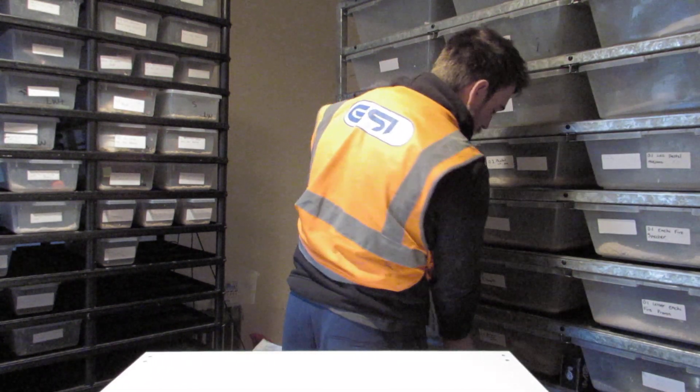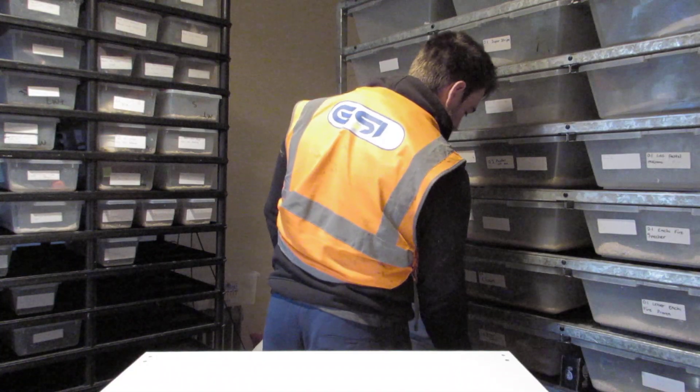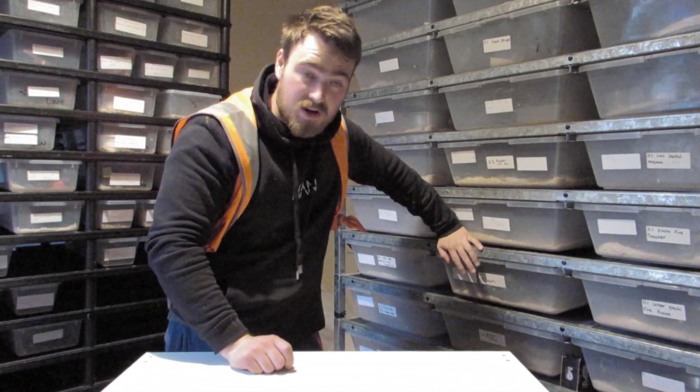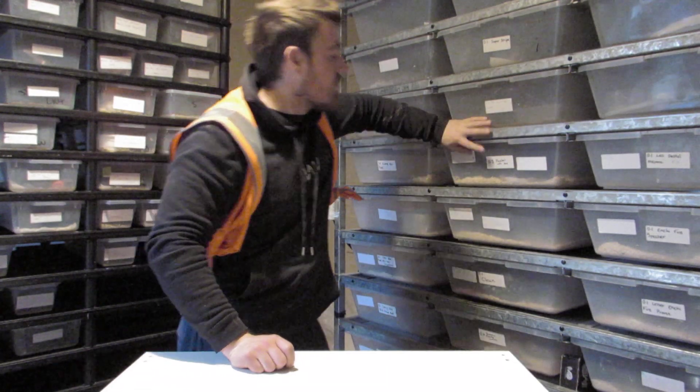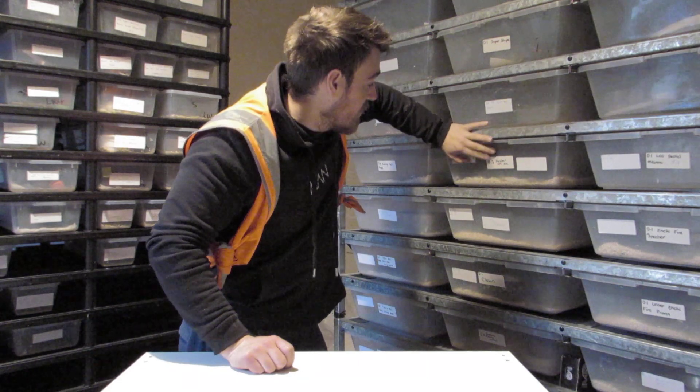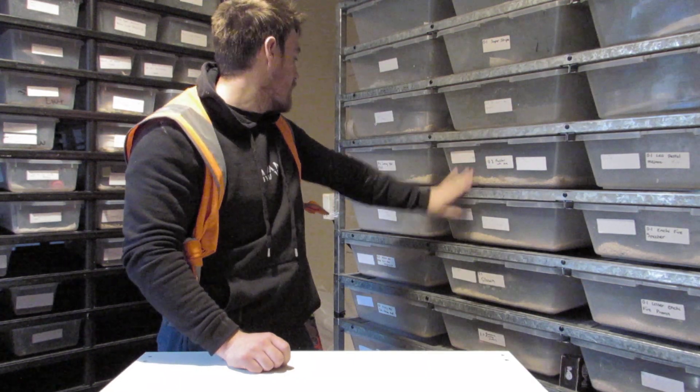Coming down to the last couple - clowns bred to the hypopied triple hets there. We've got the pastel VPI bred to the hypopied triple hets there as well - hopefully eggs soon from both of those.